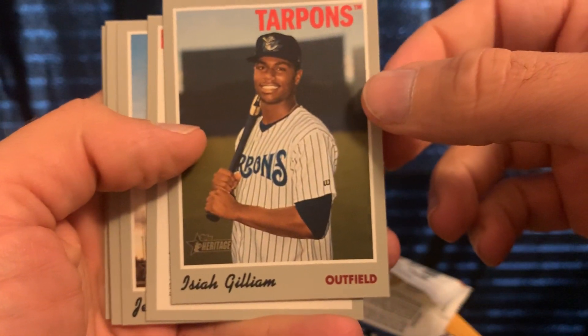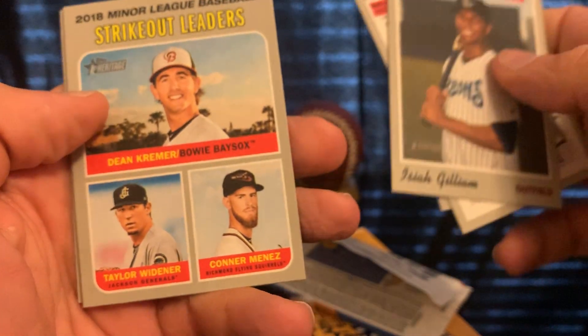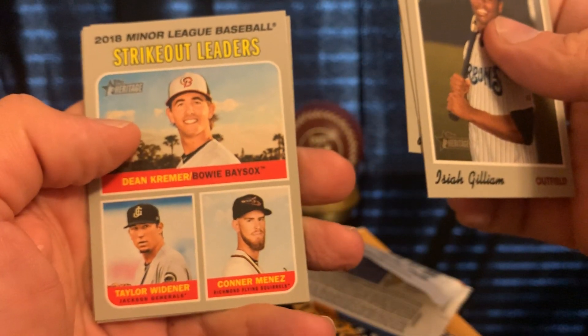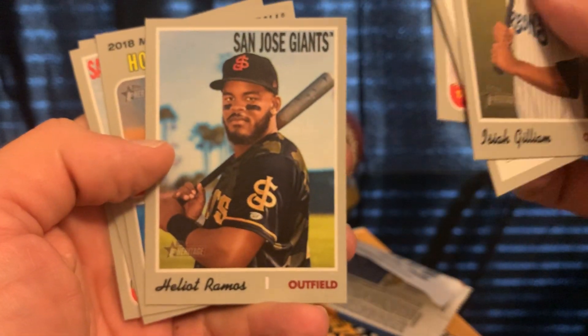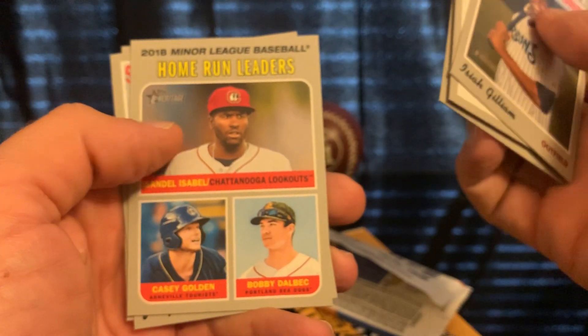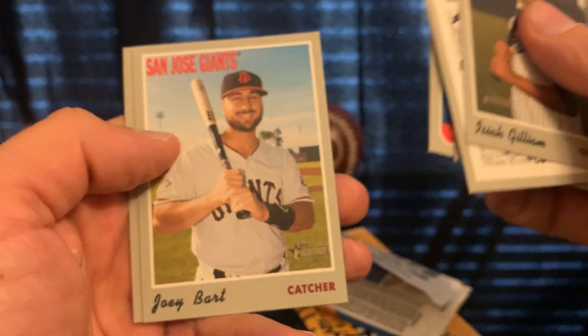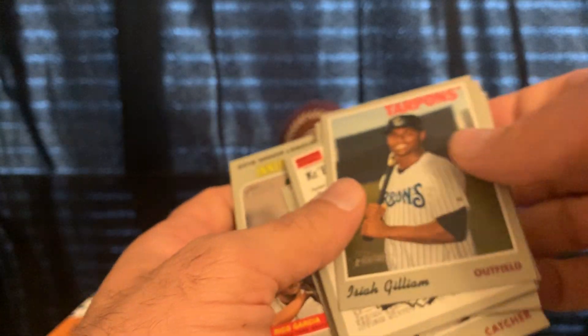Isaiah Gilliam, Luzardo strikeout leaders, Elliot Ramos — that name sounds familiar. Home run leaders. Another Joey Bart! Let me check if I already have this one sleeved — yes, I have the gold Joey Bart already, so I'll put these two together.